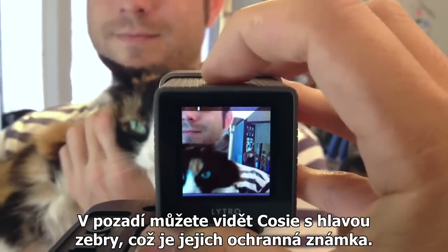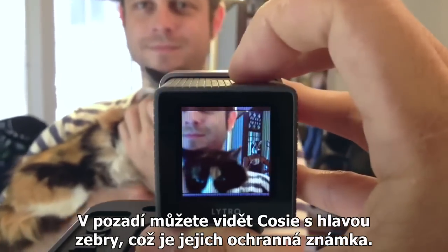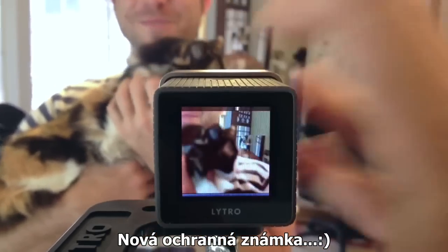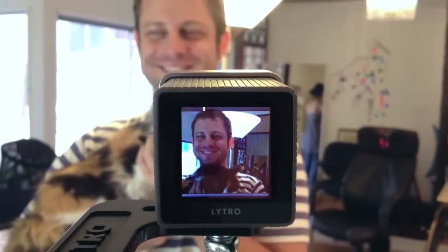And in the background you can see Kozy there wearing her trademark zebra head — brand new trademark, trademark as of now.